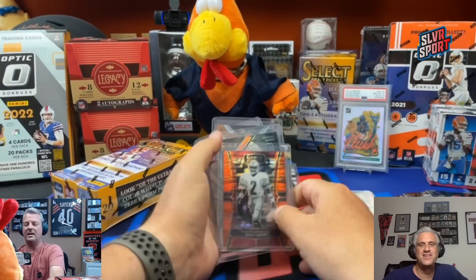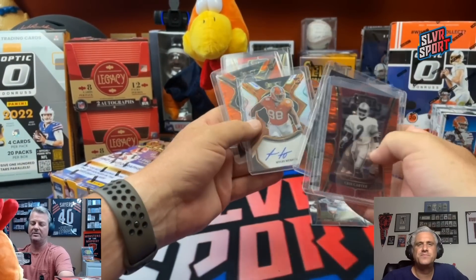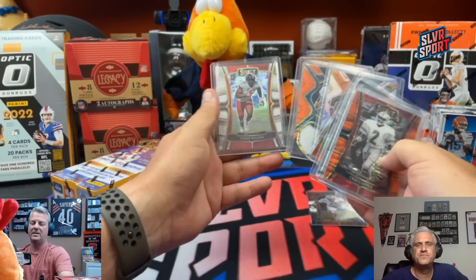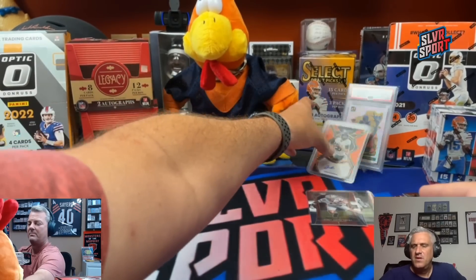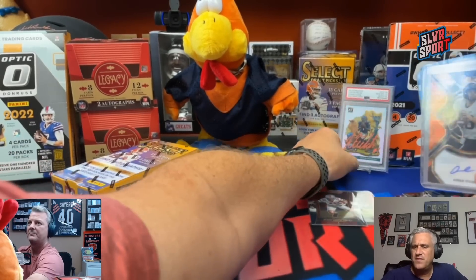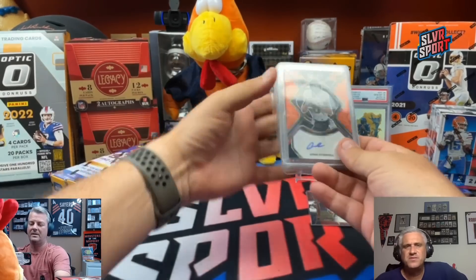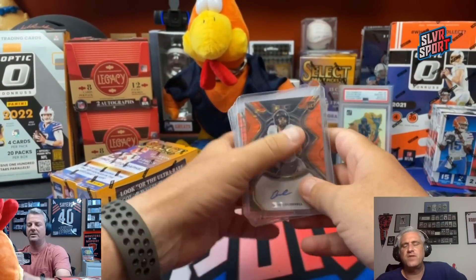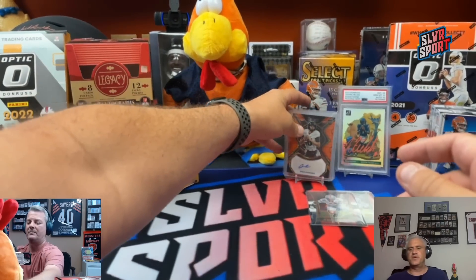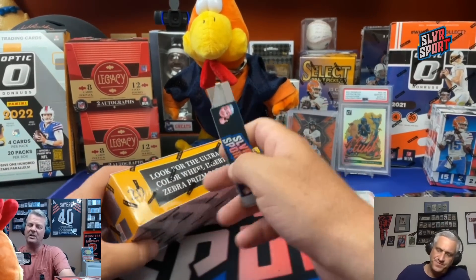That's some nice hits out of that box — not mad at that at all. Aiden O'Connell up top as the quarterback. Your first off the line should have been one Orange Pulsar autograph and two neon Orange Pulsar parallels — I got three of them: one autograph and two not-autograph. You're good. Box number two — still no Washington at all, Chuck?